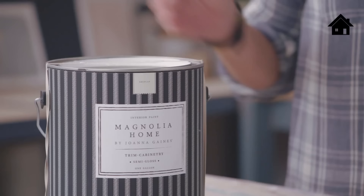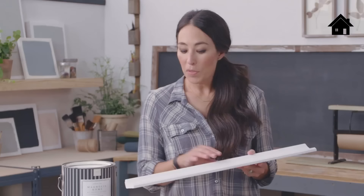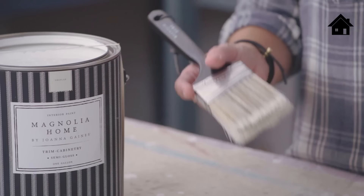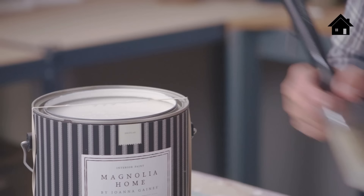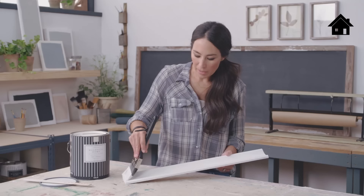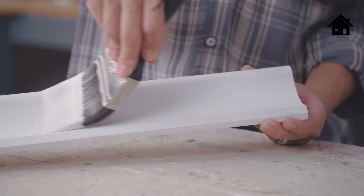One area I wanted to make sure was super durable was anywhere with trim and cabinetry. This paint is specially formulated to add an extra layer of protection on high traffic areas. The trim has been primed with Kiehl's Max Primer, so it's ready to go. When painting trim, I recommend using a 2½-inch angled sash brush. The paint goes on super smooth, it's self-leveling, and the key is to work in small sections with brush strokes going in the same direction.